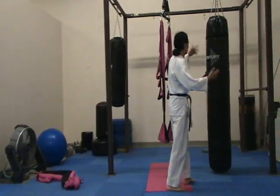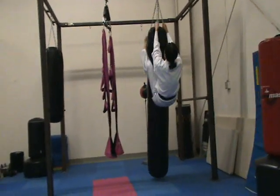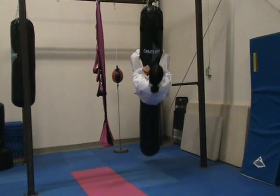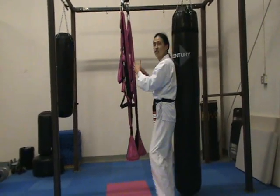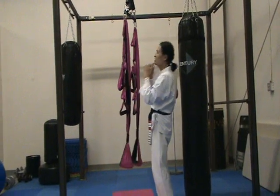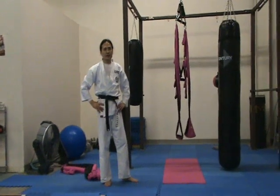A lot of times martial artists will do their ab work and core work on the heavy bag — crunches, sit-ups, etc. That's really tough, but when you do it from this swing you have less stability, and that makes you work the core muscles even much harder when you're hanging upside down. You can adjust the straps, hang upside down, do the same exercise, and it burns so much more. There's definitely a lot of potential in the Omni swing.